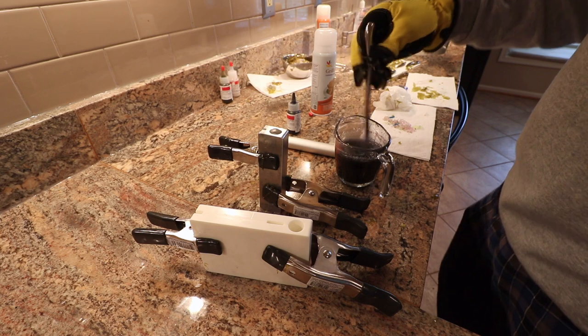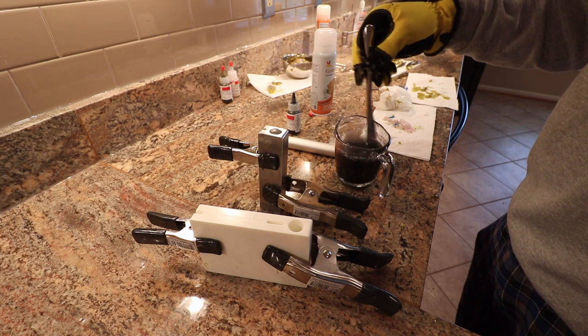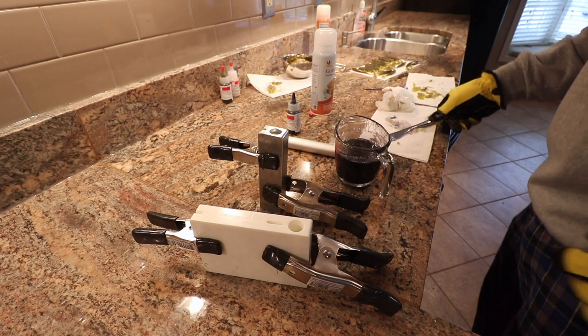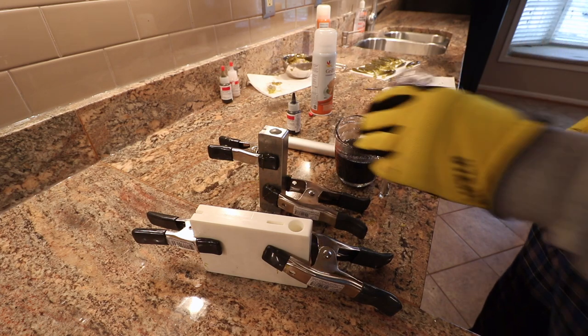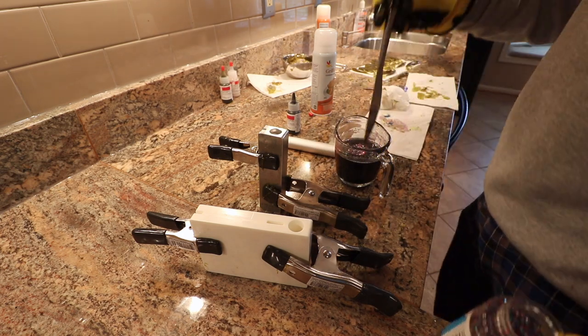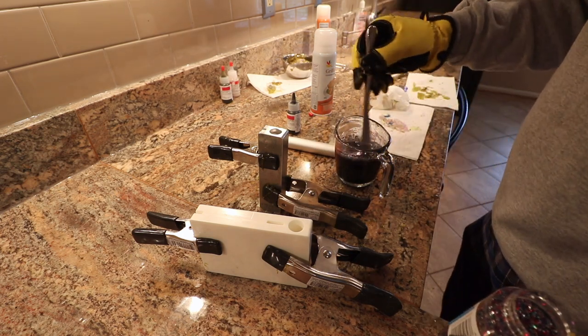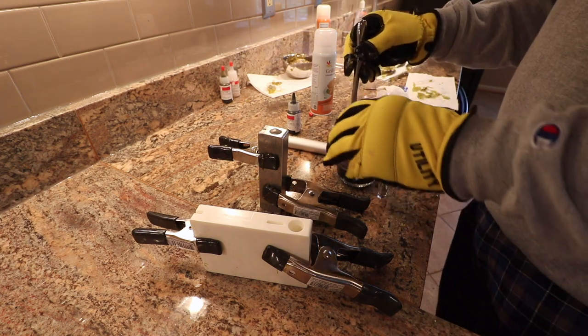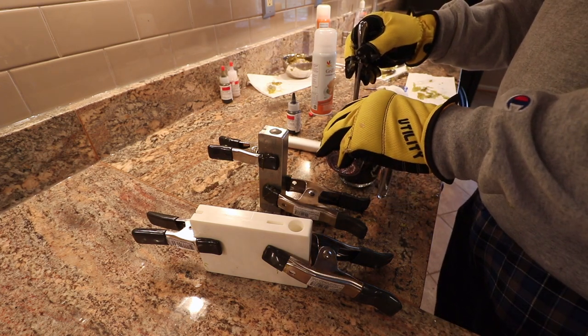I'm going to add some sparkle glitter to it. I'm just going with confetti on these pours because I don't really want to get into different colors yet — just keeping it simple. All right.